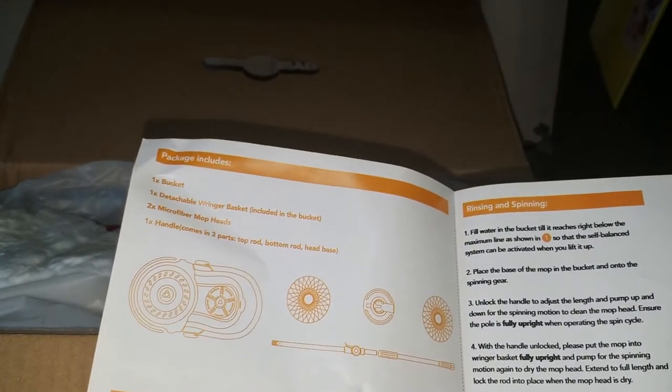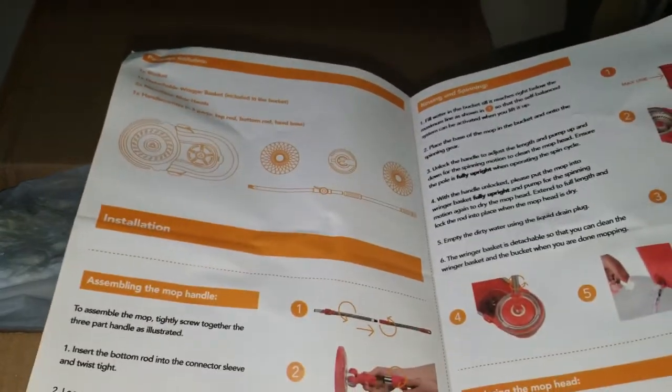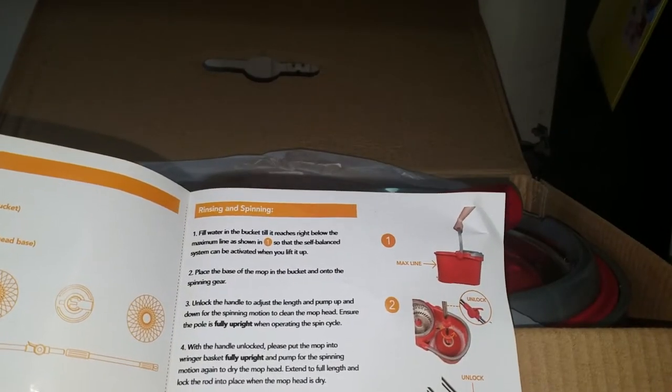There is one bucket, one detachable ring basket, two microfiber cloths, and a handle with three bottom parts. The assembly instruction is fairly easy — all you have to do is follow it and fill the bucket.